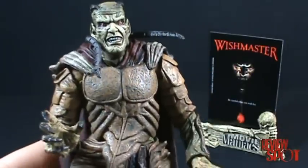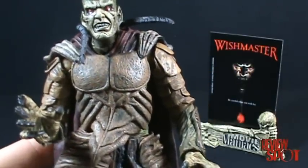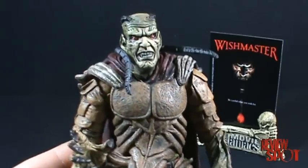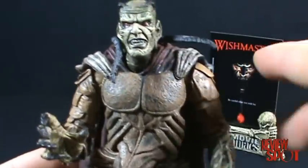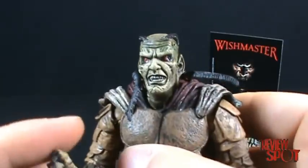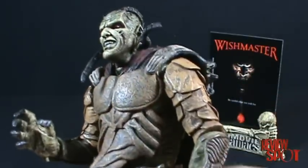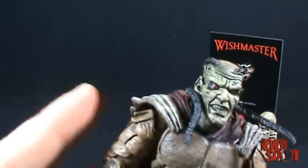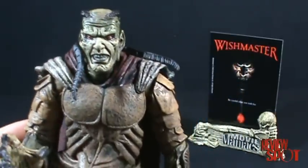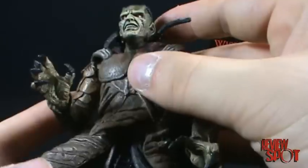I remember going to Toys R Us a couple of months after this set came out and every figure was gone — I think even the Tooth Fairy was gone — and poor Djinn here was the last figure, with about three or four of them that they couldn't even give away. Which is a shame, because if you've seen the Wishmaster movie, this figure is decent — it's a really neat-looking figure.